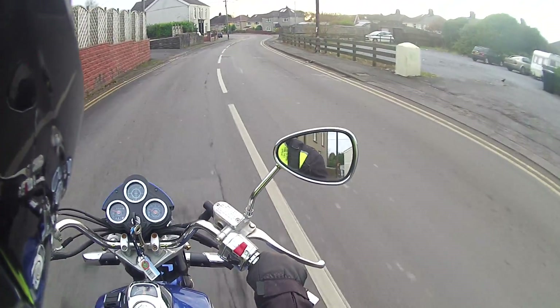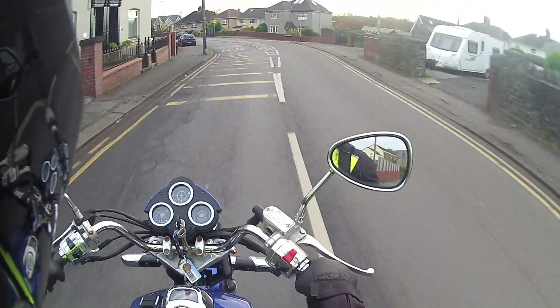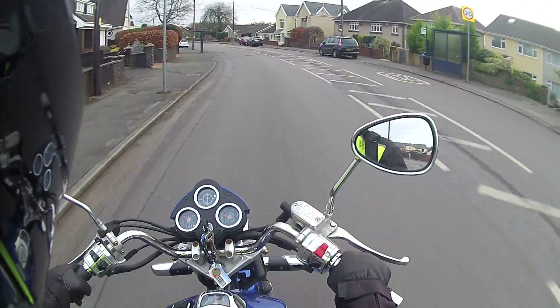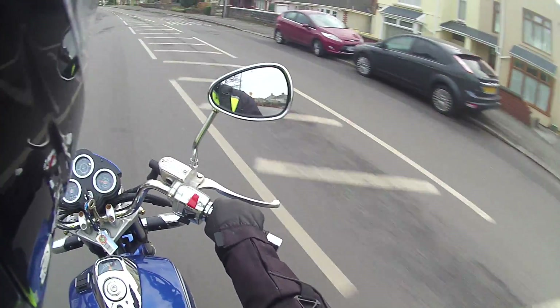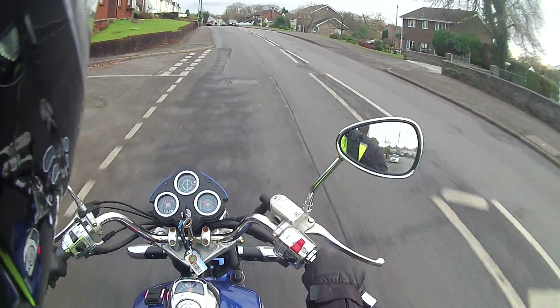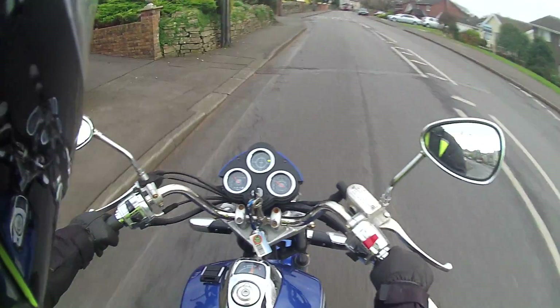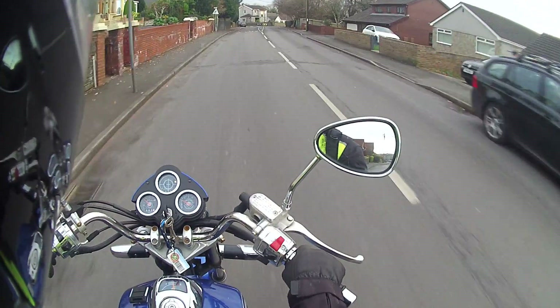So yeah, it's just a quick test today to basically find out how well this microphone performs inside the helmet with the new microphone mod. I have a Boya clip-on type microphone, one of those you get for GoPro.